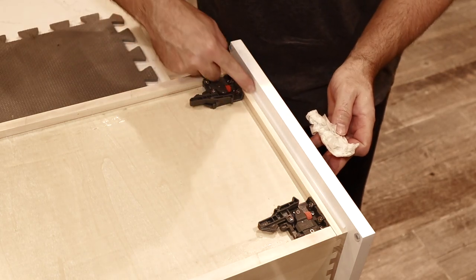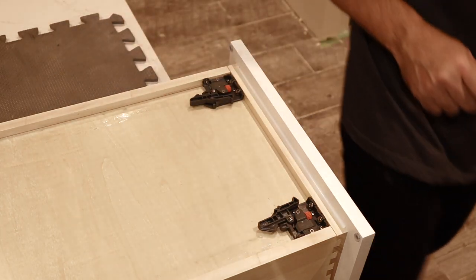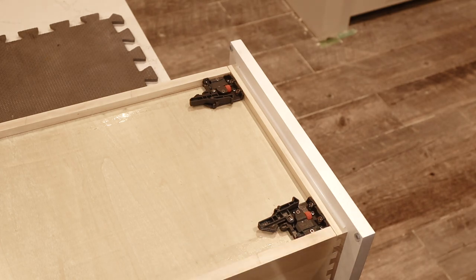The other thing I like about caulking is that it's really easy to just take a knife and cut it if for whatever reason you want to remove the faceplate or just adjust it at some point.